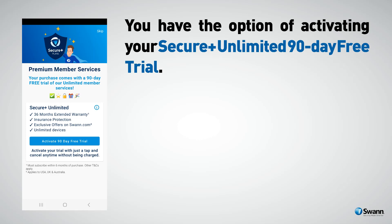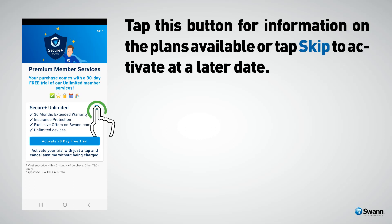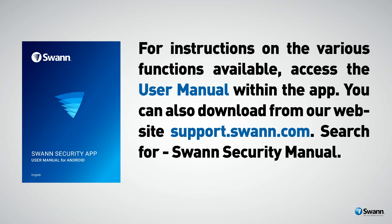You have the option of activating your Secure Plus unlimited 90-day free trial. Tap this button for information on the plans available, or tap Skip to activate at a later date. For instructions on the various functions available, access the user manual within the app. You can also download it from our website at support.swan.com — search for Swan Security Manual.